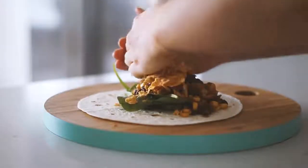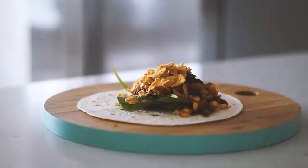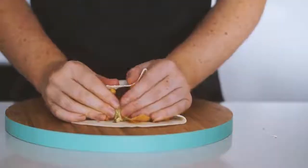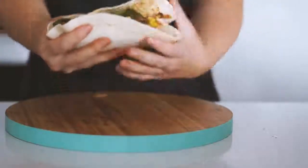I added some crunchy corn chips — which I swear just makes a burrito even more awesome — and some avocado. I totally failed at wrapping it up but it was still absolutely delicious. I love this so much.